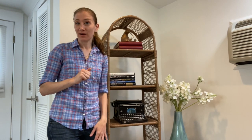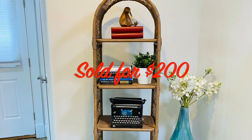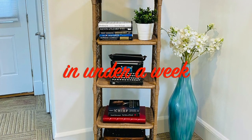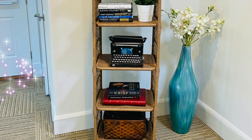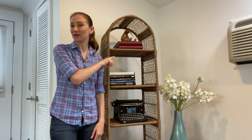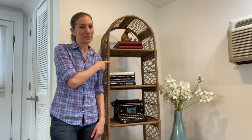I've staged it and put it on Facebook Marketplace — we'll see how long it takes to sell. Thanks so much for watching! If you liked this video, please hit the like button and subscribe below. Comment if you've made over one of these shelves yourself — I'd love to know if you kept it or sold it, and if so, for how much. Thanks so much for watching and I'll see you in the next one.